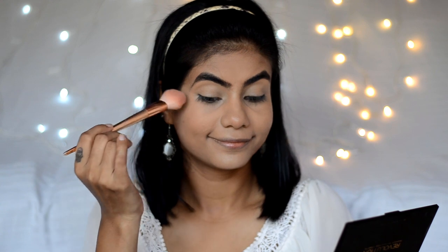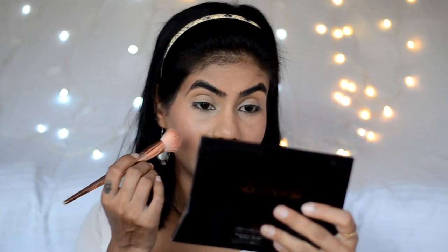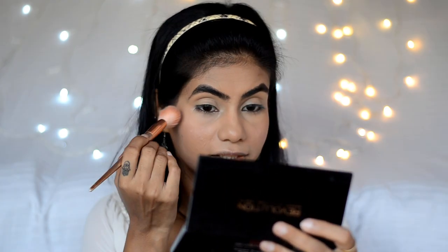For blush, I've been loving the Makeup Revolution Golden Sugar 2 palette. I'm just going to mix a pink and a light brown shade together and pop it on my cheek. The blush is looking really nice — it's transferring as a very pink yet nude color and it has a very glowy finish.